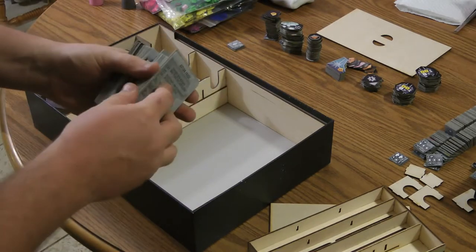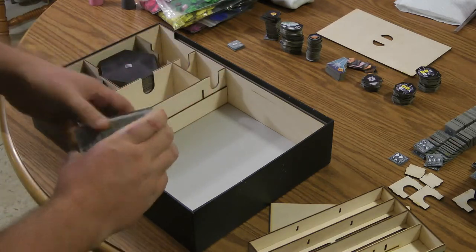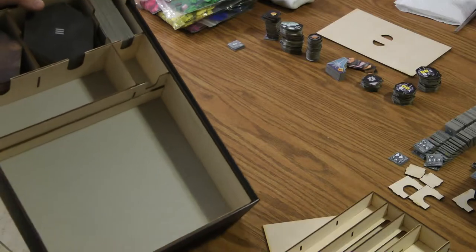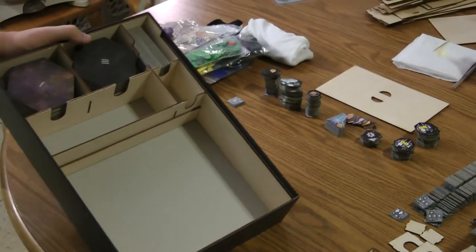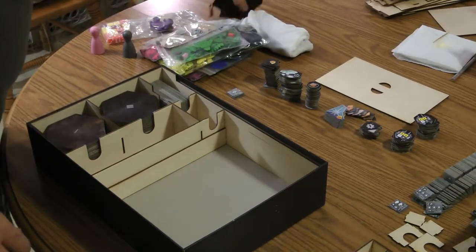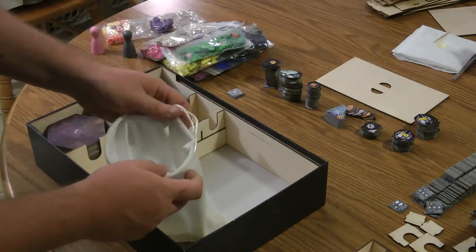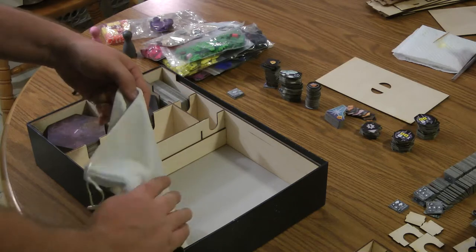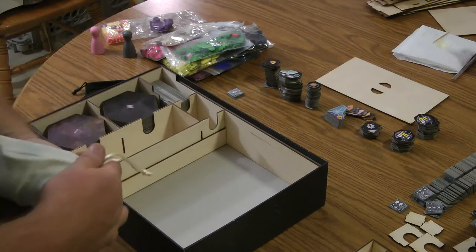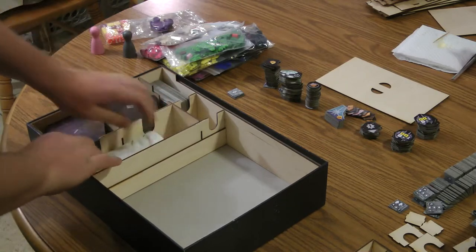Now the return cards that tell you the phases just drop in up here. There's a little bit of room in there, but not a lot. Next we have the bags that contain the tokens. The box is designed for you just to leave them in the bag — it didn't seem to make sense to take them out to pack them and then have to put them back every time you wanted to play. So you just fold the bags up and they go into this little section here.